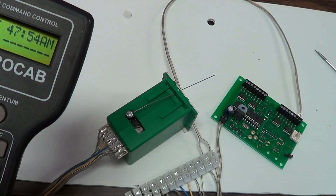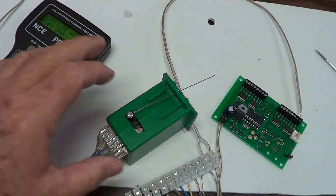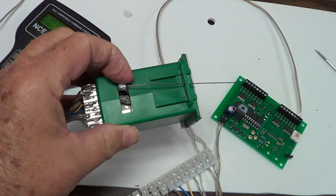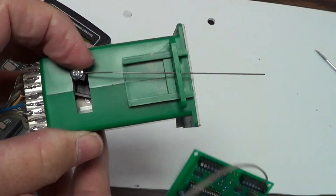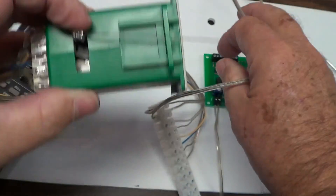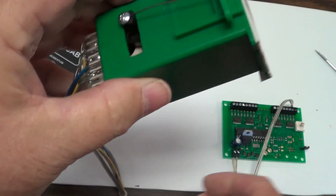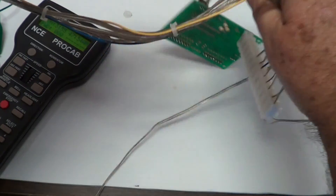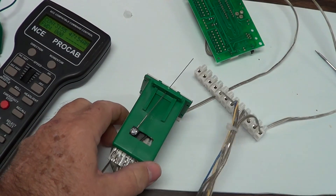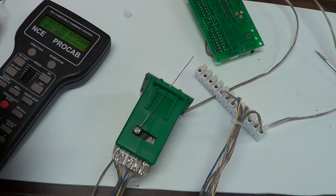Check your connections and try reprogramming. Make sure when you push on the machine you can't move it — if you don't have power on a Tortoise switch machine you can push it over with your finger. Put power on and try again; you're talking about 30 to 40 pounds of force to move it with power applied.